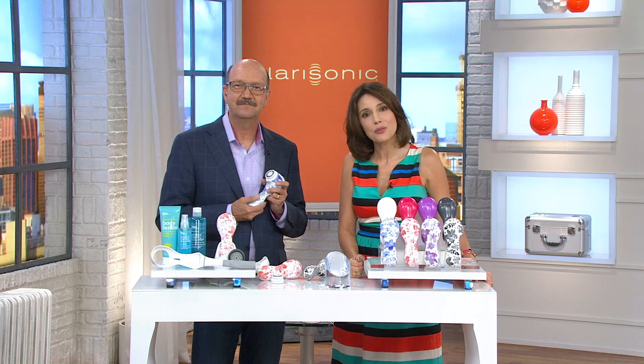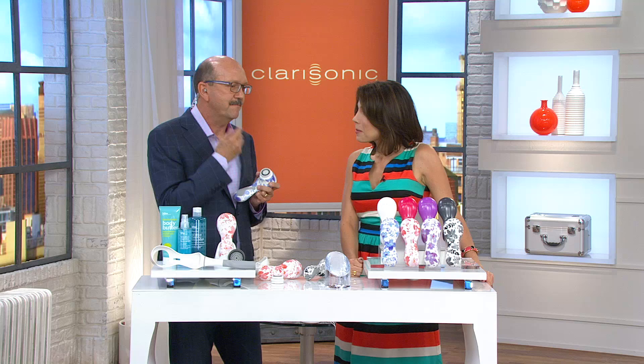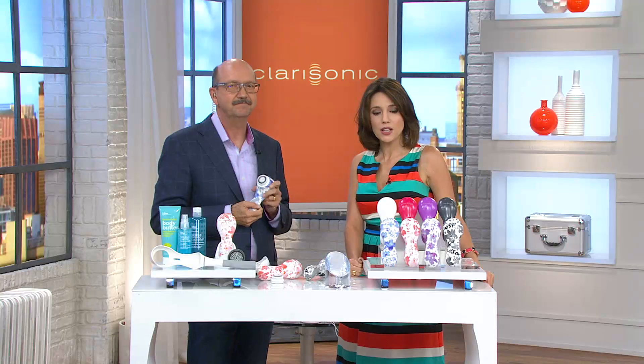Just a quick note about men: when you cleanse with the Clarisonic before you shave, it lifts those whiskers up. Beneath each whisker there are dead skin cells; the Clarisonic removes that so when you cut you get incredibly smooth skin.